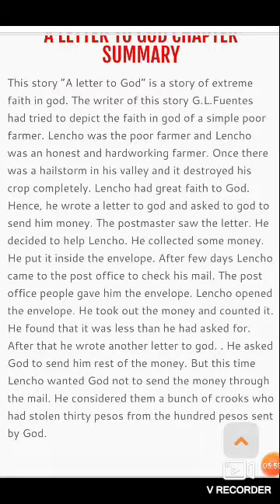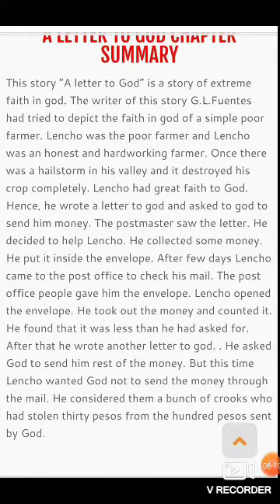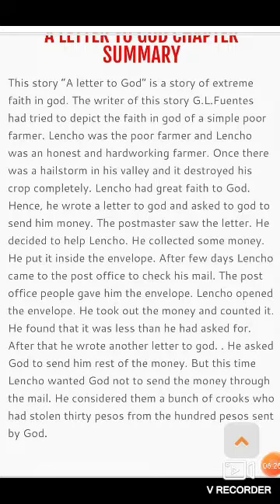Lencho believed the post office staff had stolen 30 pesos from the 100 pesos sent by God. उसका मानना था कि भगवान ने तो पूरे पैसे भेजे थे, लेकिन post office के कर्मचारियों ने 30 pesos चुरा लिए। इसलिए उसने भगवान से कहा कि अगली बार पैसे post office के माध्यम से मत भेजना। यही कहानी का सारांश है। सभी छात्र एक बार इसको अच्छे से अपनी book में पढ़ लें ताकि आने वाली परीक्षाओं में अच्छे से answer कर पाएं। So thank you, have a nice day.